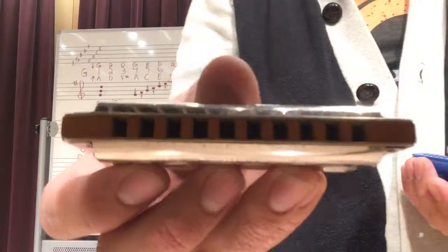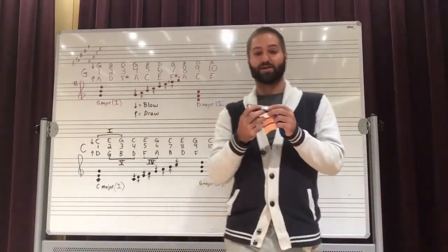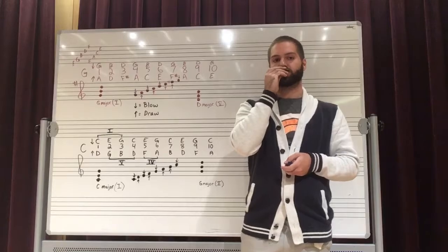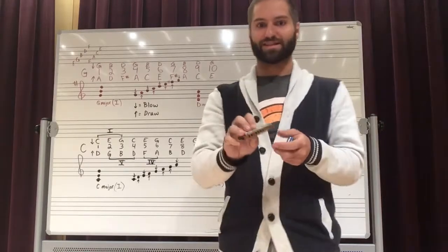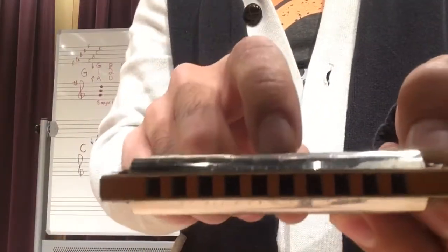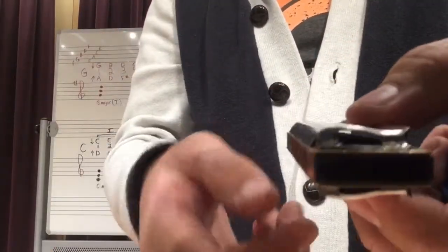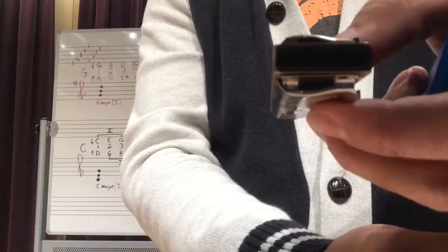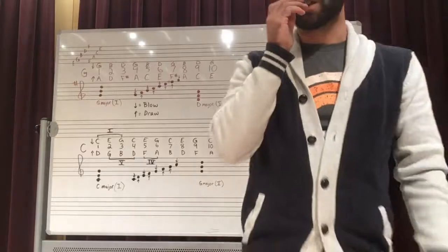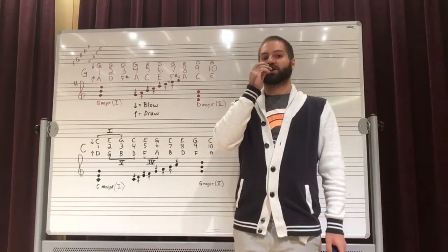This is a woodwind instrument. The sounds are produced by air passing across a reed inside the harmonica. In this little harmonica there is a top and a bottom. The top produces notes when air blows across it and the bottom produces notes when air is drawn in, which is how you get notes by blowing and different notes by inhaling or drawing.